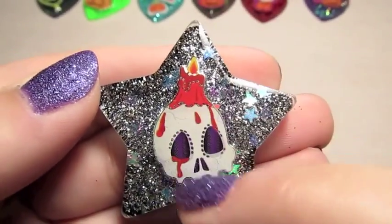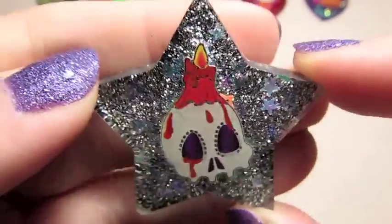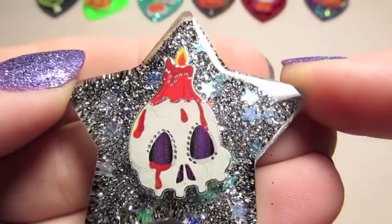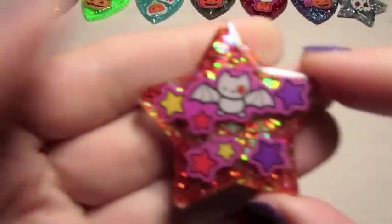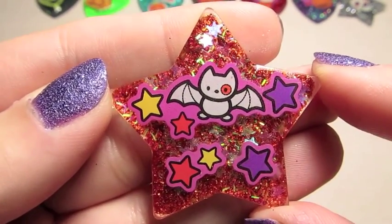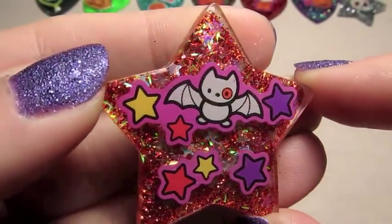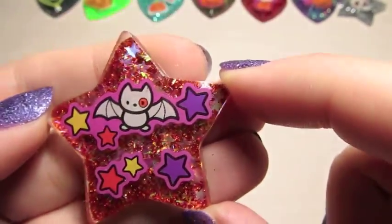Just two more. I have this one — it's got this cool skull with a candle on it. It's got some stars in the background over like a charcoal, silver, and black. And then the last one is another one with Hello Kitty's little bat friend with some stars over kind of like an orangey red glitter.